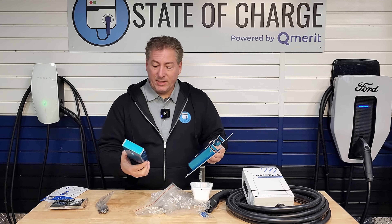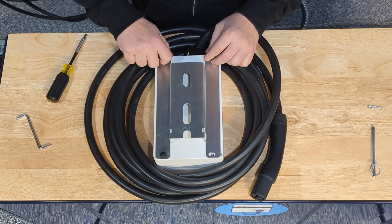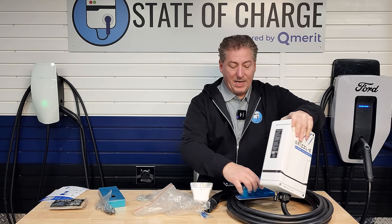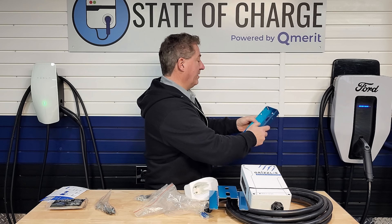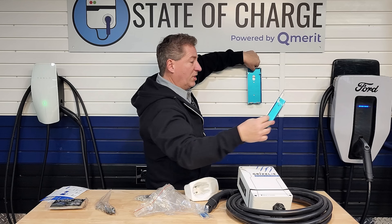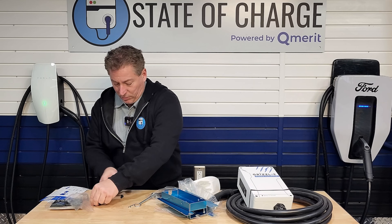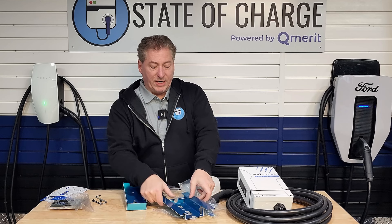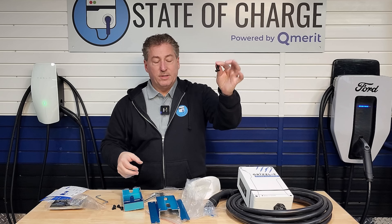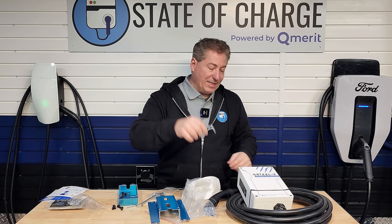This is the wall mounting bracket system. This part gets mounted to the back with four screws, which are included in the bag. This goes on the back of the unit, and this piece gets mounted on the wall with three screws. Then this piece slides over the top into the mounting bracket and locks in place. We also have four screws to screw the plate to the back of the unit, and two screws to mount the mounting kit to the wall.